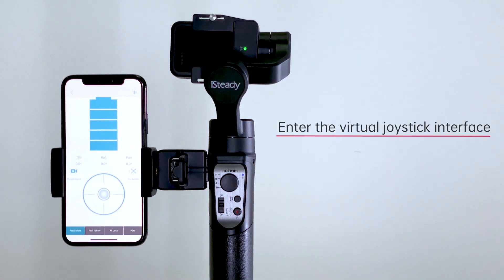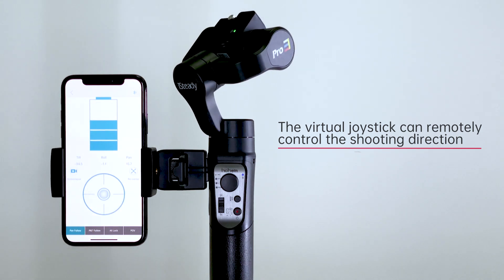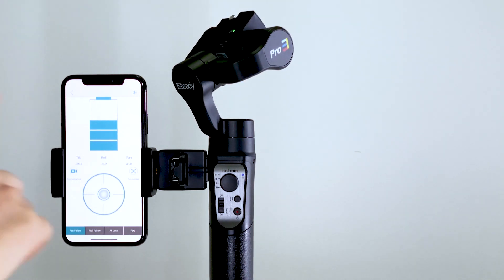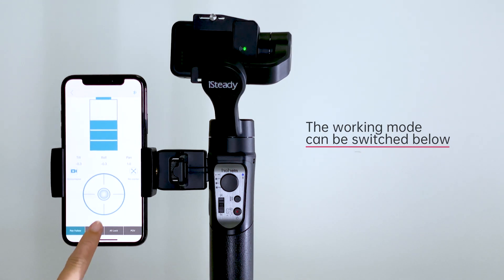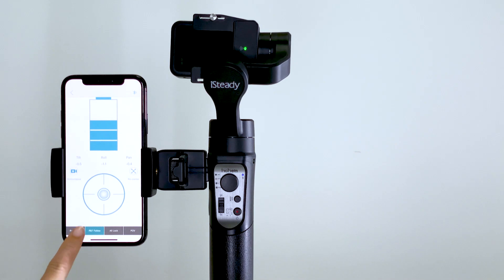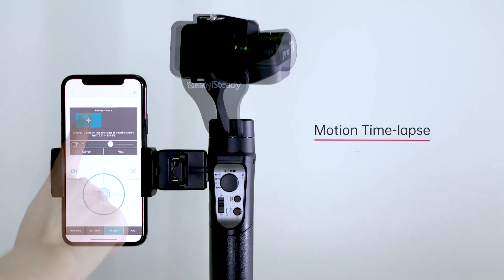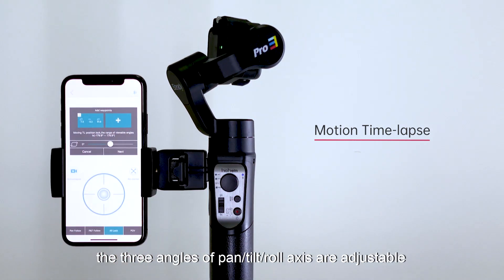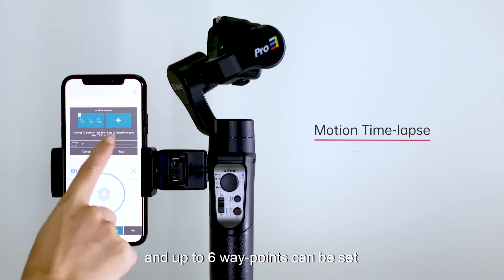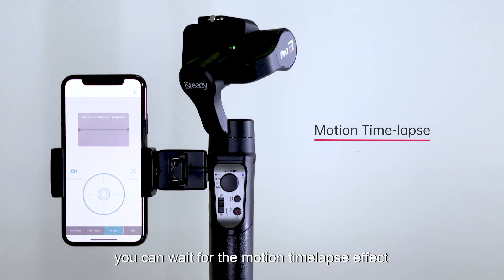Click Control to enter the virtual joystick interface. The virtual joystick can remotely control the shooting direction. Click the center to re-center the gimbal. The working mode can be switched at the bottom. You can also enter the motion time-lapse settings to set a shooting track — the pan, tilt, and roll axes are all adjustable, and up to six waypoints can be set. Then wait for the motion time-lapse effect.